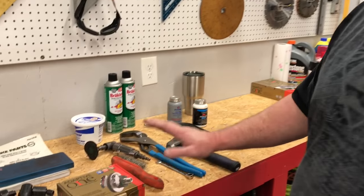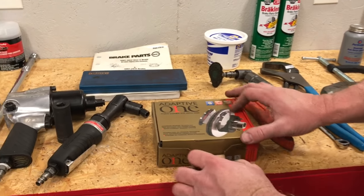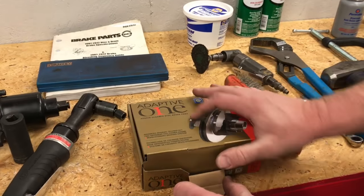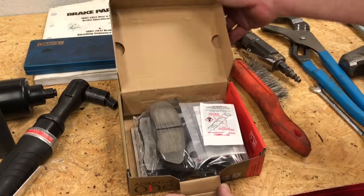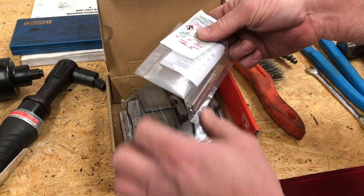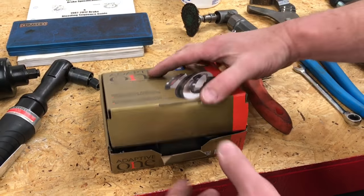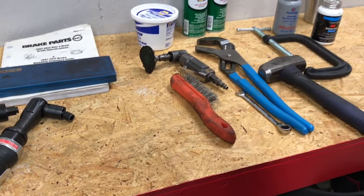Bring the camera on down here. I'm going to show you the parts we're going to use and some of the tools. Today we will be using some of DAPA brand's Adaptive One brake pads. This is a very good brake pad in the aftermarket world. It comes with some lubricant, some hardware, and of course the brake pads as well.